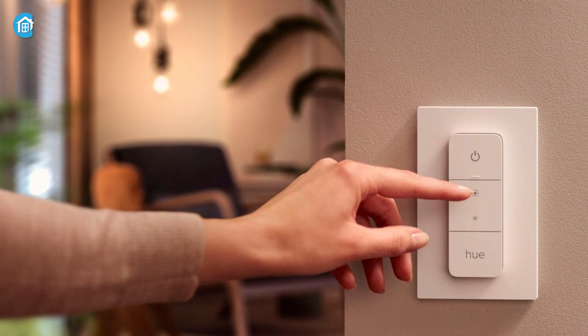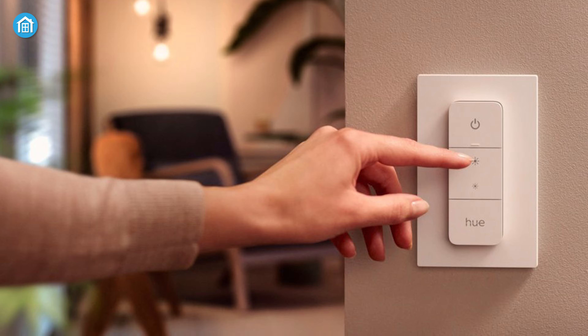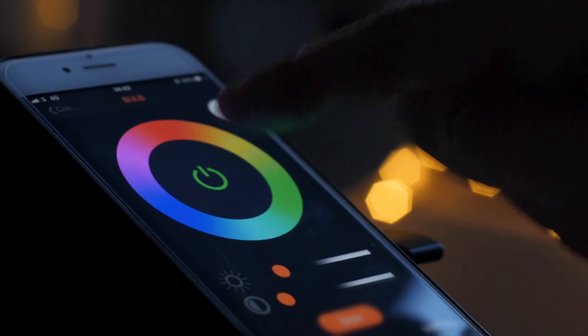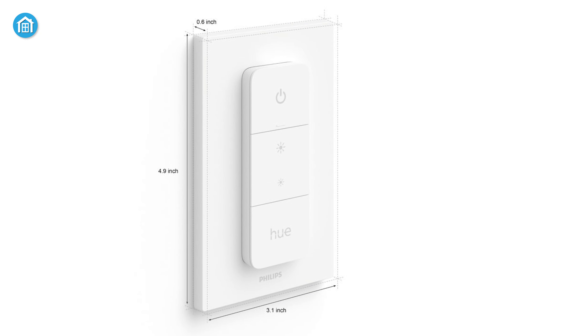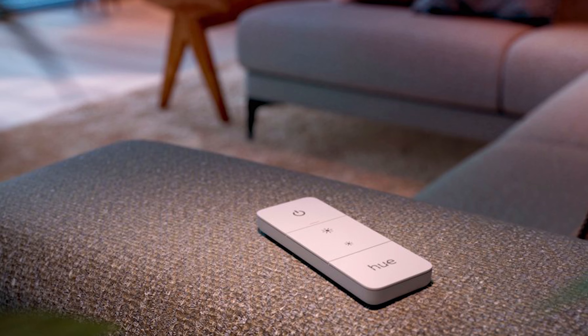Being wireless, you can mount it on any wall so that every family member can control lights, or keep it with you while you're enjoying movies or doing productive work. To create a perfect scene inside your house, you will get easy access to light scenes and choose the right one to blend your atmosphere. If you're looking for a smart dimmer switch that offers great value, the Philips Hue dimmer switch is the right one for you.